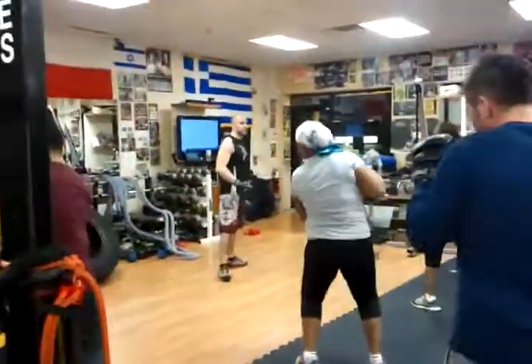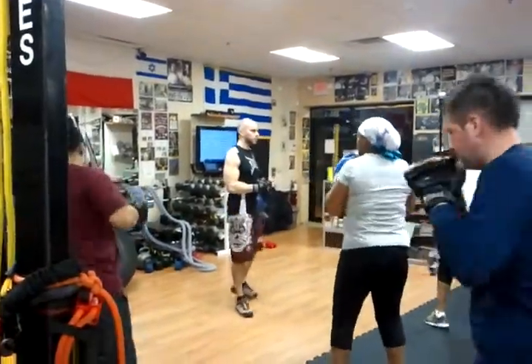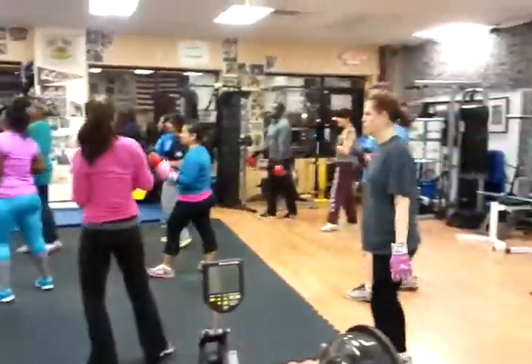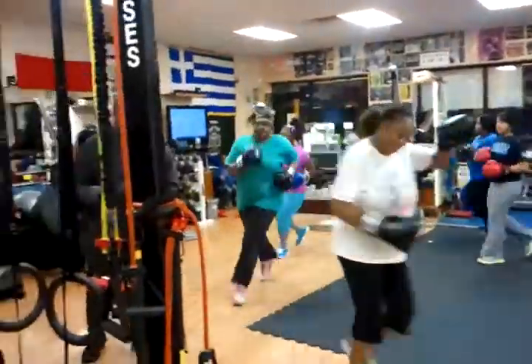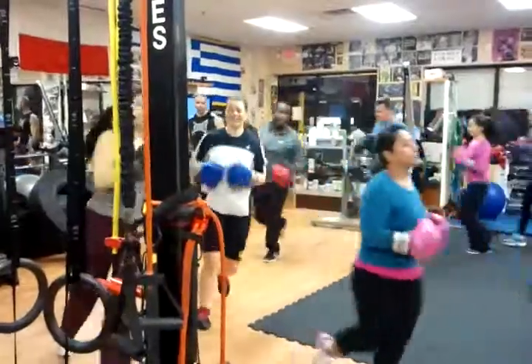Feel your abs working. Twist your waist into it. We'll do all these combos on the bag. Let's first jog it out. Get all these combos on the bag in a second. I have to warm up for the heavy bag. Now we get into the real workout. Open that circle up a little wider.